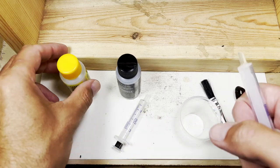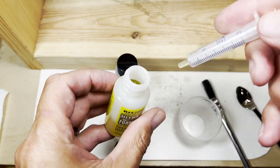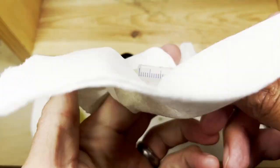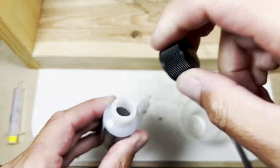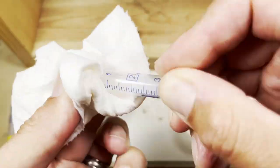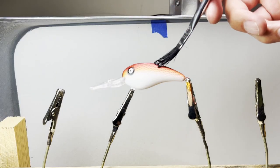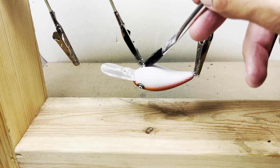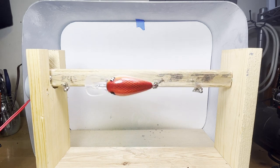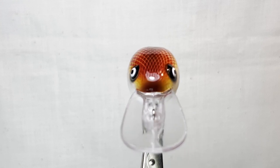It's time to mix the epoxy clear coat and apply it. The lure will spin for three hours and then dry for 24 hours. Thanks for watching and don't forget to subscribe.